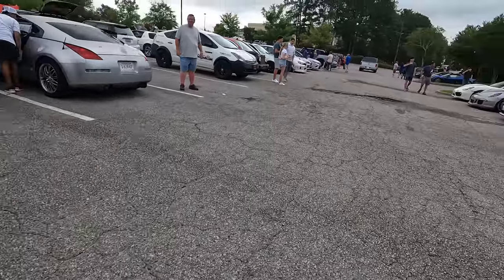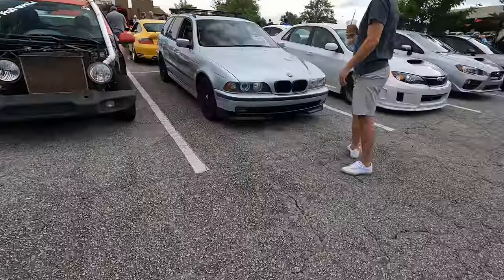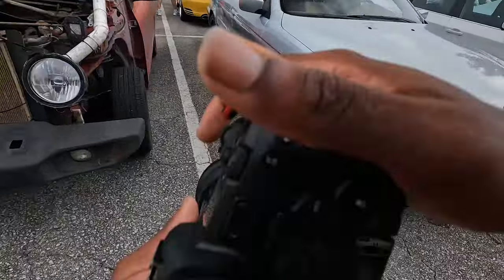I don't really do a lot of street photography, but this is kind of my form of street photography.